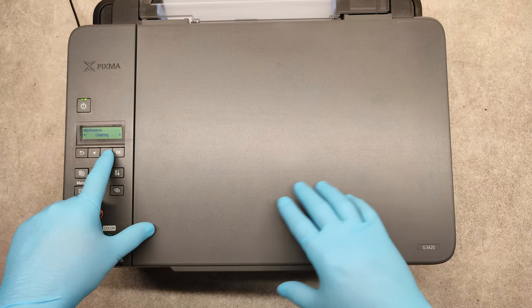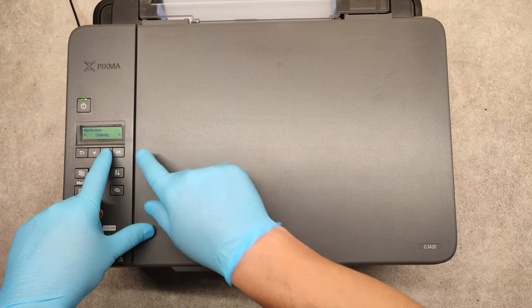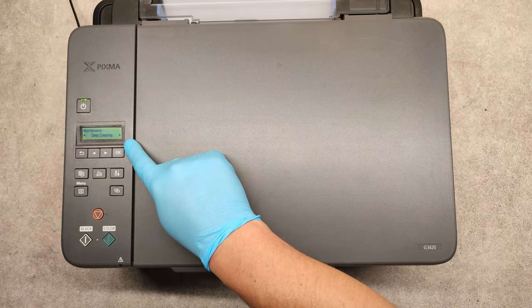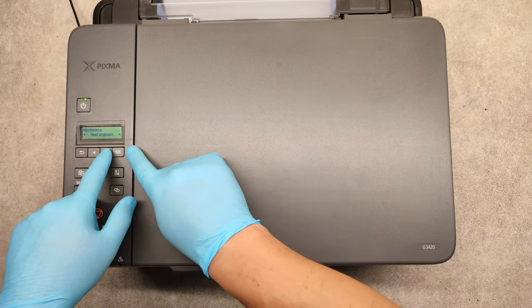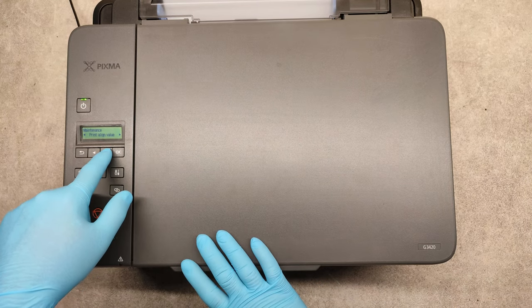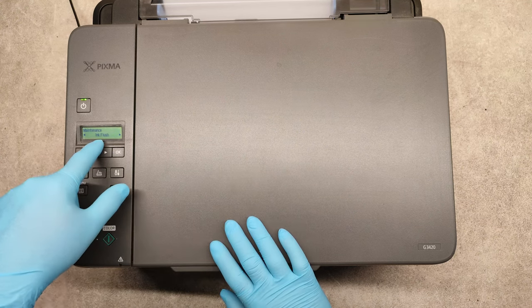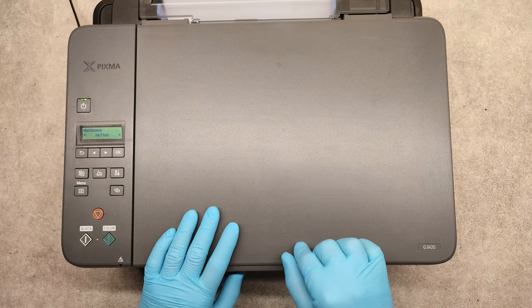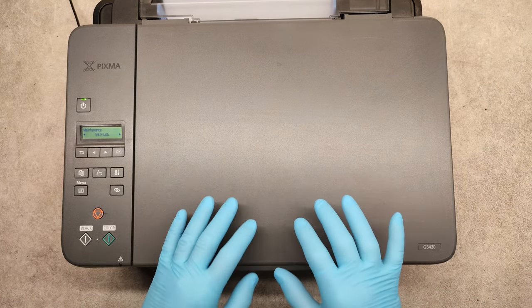We can print a nozzle check — if you want to print that just press OK. With the cleaning option we can clean the print head, and we can also do a deep cleaning of the print head. We can also do a head alignment, print align value, roller cleaning, and so on, continuing until we see ink flush.